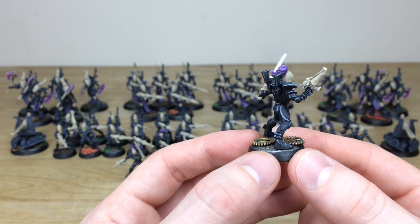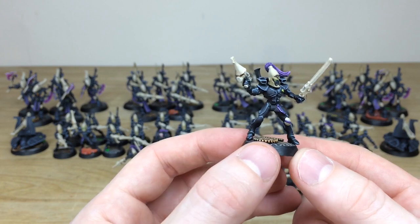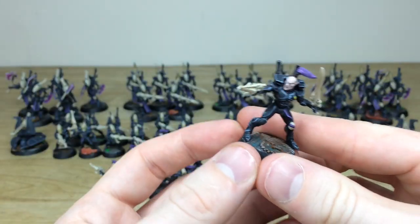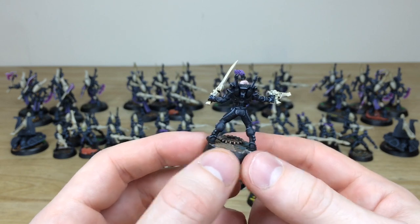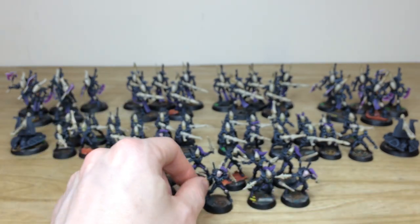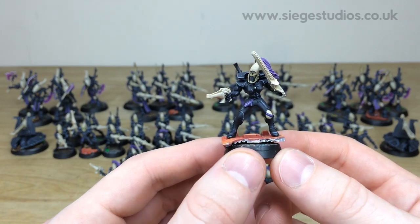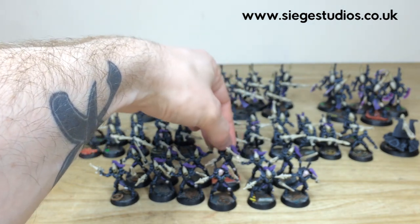Starting with some of the storm guardians — there are 12 of those. Storm guardians are more oriented towards close combat with chainswords and shuriken pistols. The same consistency from model to model with that lovely industrial, steampunk-esque basing. You can see all the edging done on all the black armor, the complementary green gems, and the eye lenses. The storm guardian upgrade pack is a Finecast upgrade pack with really cool additional weapons.